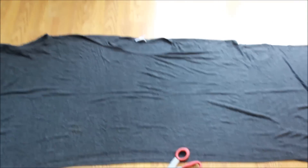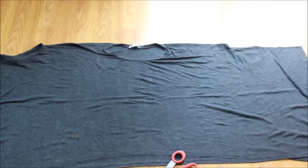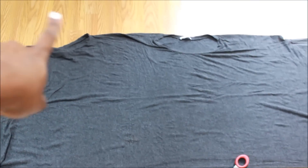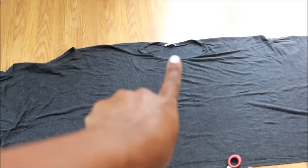This poncho — I don't know if it's called a poncho or throw, whatever it is — but for the sake of this video we're going to call it a poncho. So it has three holes in it: one here for the arm, one here for the neck, and another one here for the arm.